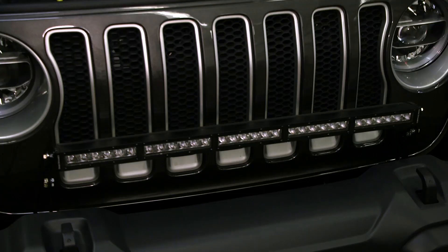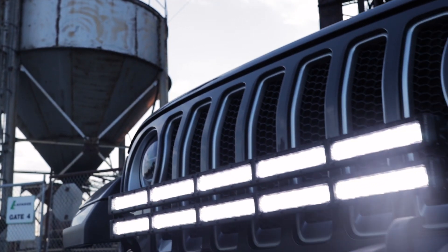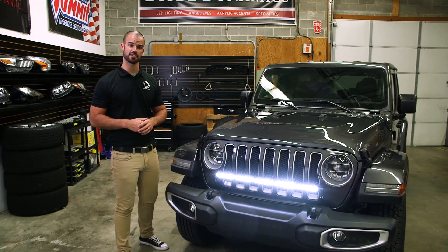With your wiring secure, go ahead and test your connection to make sure everything's working properly before you close everything up. With your light bar now installed, you'll enjoy dramatically increased light output as well as a cool, unique look for your JL Wrangler. For more information on this product and more, visit DiodeDynamics.com or use the dealer locator tool to find a dealer near you.